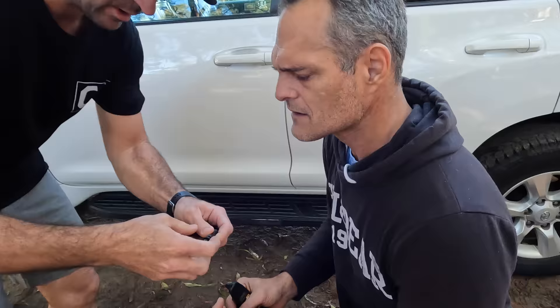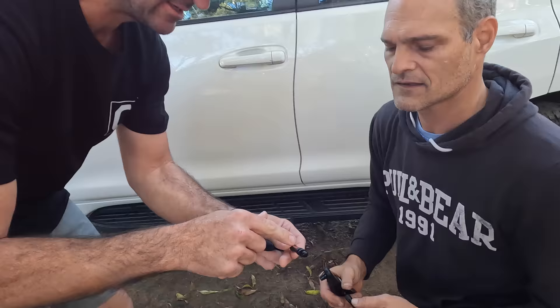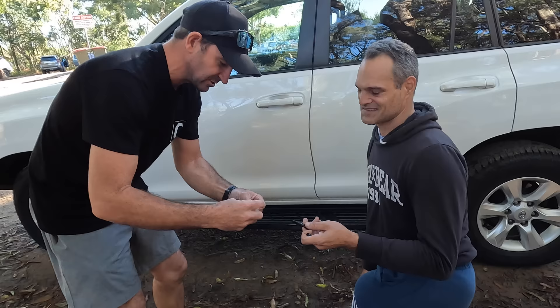With the Camp Boss deflators, you unwind the lock nut and inside is the actual gauge. You hold that one and turn it, and you can set it — if you've got your glasses on like me — to 15, 20, or whatever PSI you want, and then you do your lock nut back up.